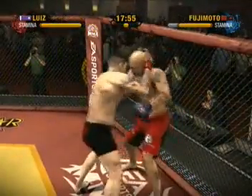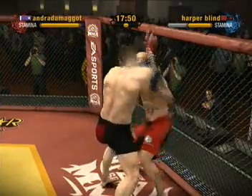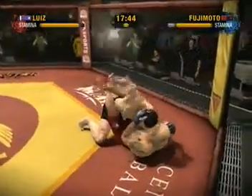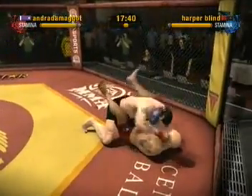They are battling against the fence looking for superior position. The two of them are now separated. He drops them right down to the canvas — that's how you take somebody down. Power double through the hips and straight to the canvas.